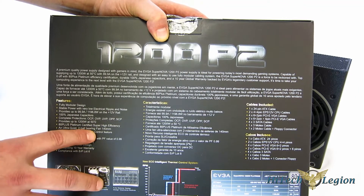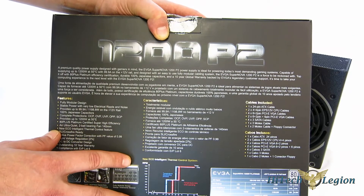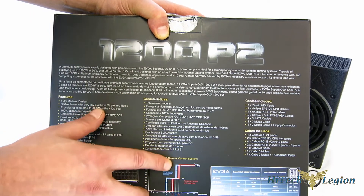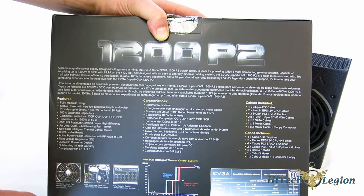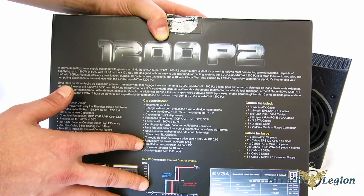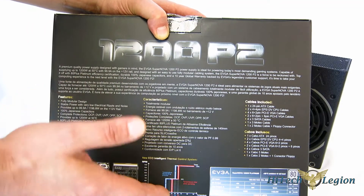An ultra-quiet two-ball-bearing fan at 140 millimeters, with a new eco-intelligent thermal control feature. With eco on, it leaves the fan off until it hits about 45 degrees inside the power supply, at which point the fan turns on and slowly ramps up. When it comes back down to about 40 degrees, it turns back off. So when you're idling or doing regular day-to-day tasks, you can have no fan noise whatsoever. When you need the fan, it comes on. Or you can turn eco off and just have the standard ramped fan, which will be slower at idle and spin faster as heat builds up.